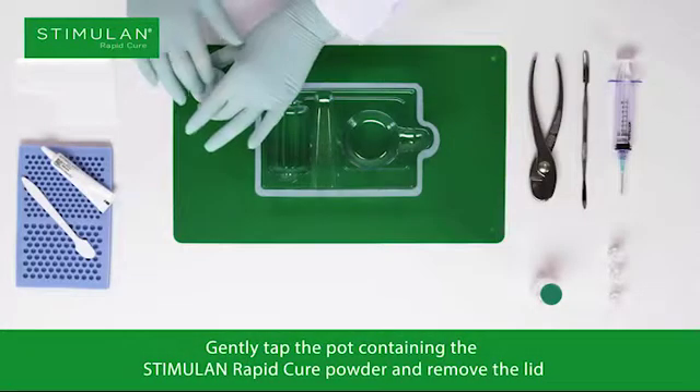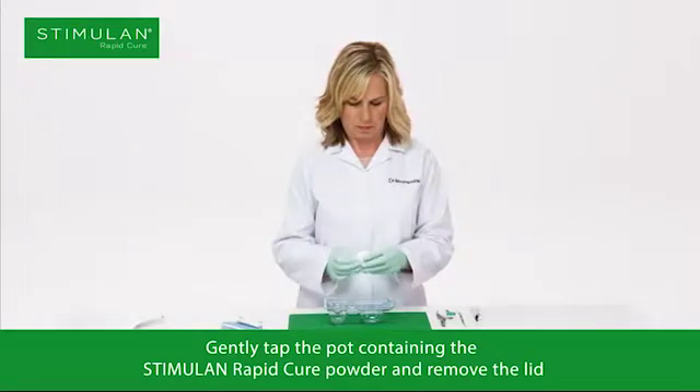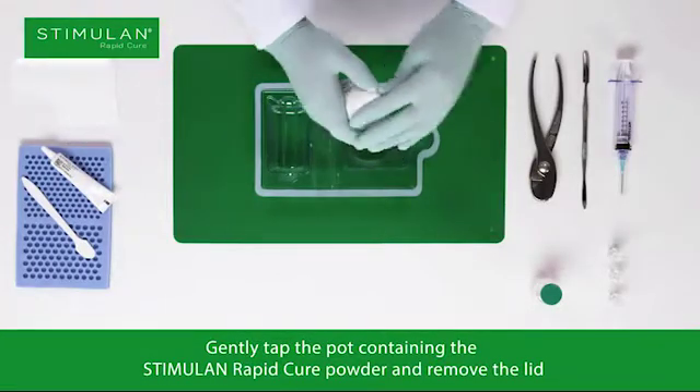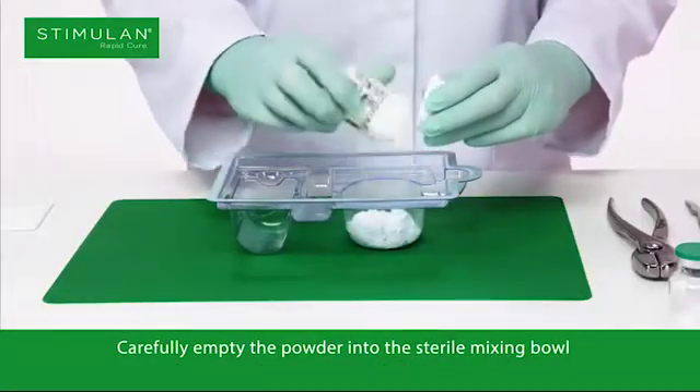Gently tap the pot containing the Stimulan Rapid Cure powder and remove the lid. Carefully empty the powder into the sterile mixing bowl.